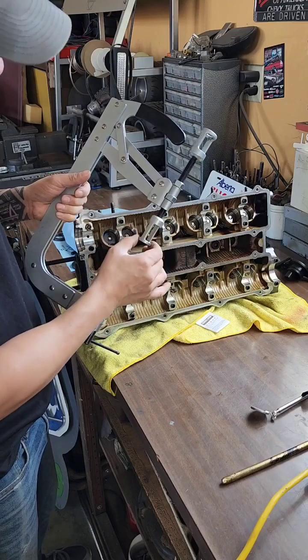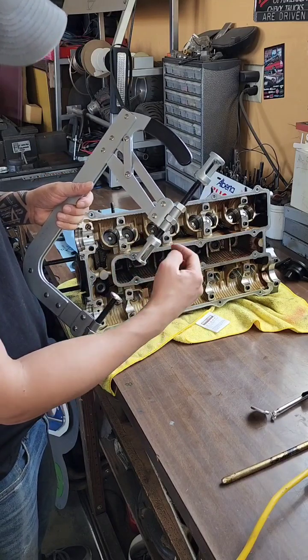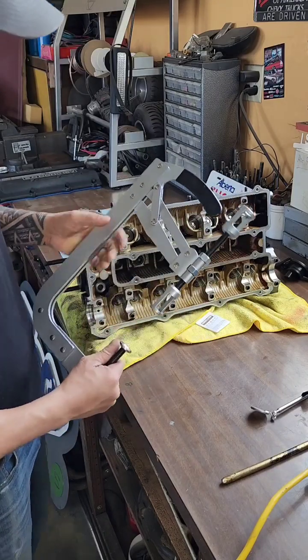You have these little cups with the windows on the side. I think we're going to have to switch these ones out so I can use the big one over here, so I have a bit more clearance to the keepers. We're going to switch these out and I'll show you how this works.